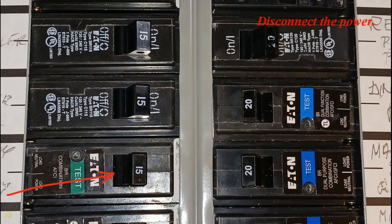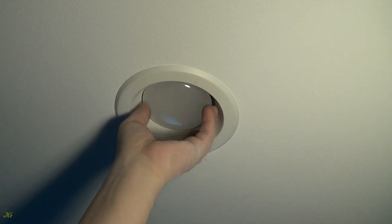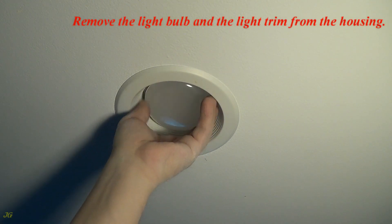Disconnect the power. Remove the light bulb and the light trim from the housing.